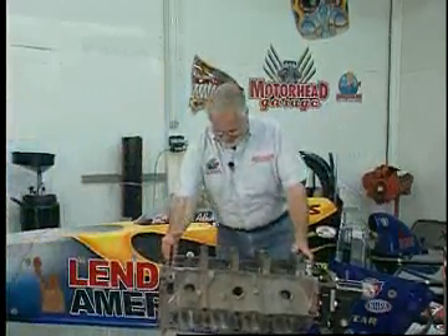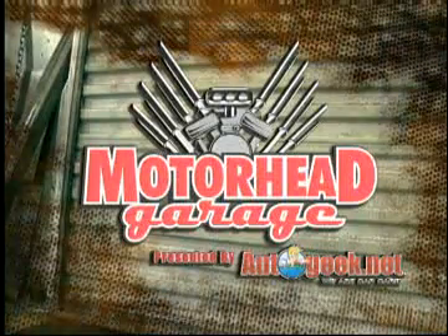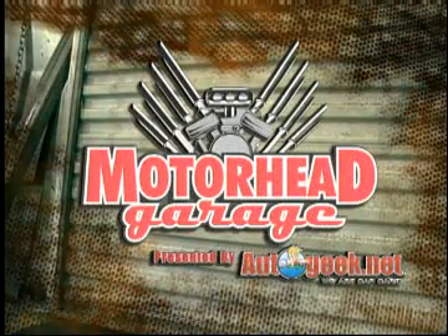Let's get started, Motor Maven. I'm going to work on the street ride. You're watching Motorhead Garage, presented by AutoGeek.net.